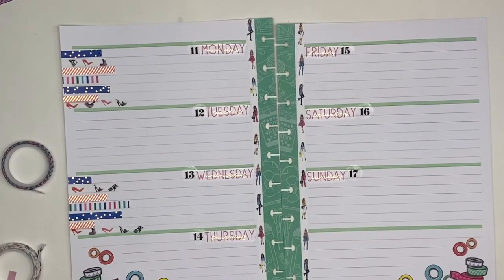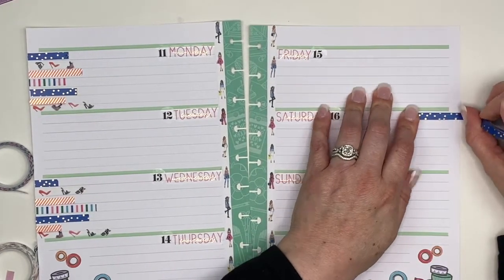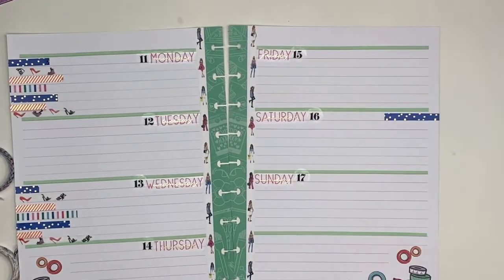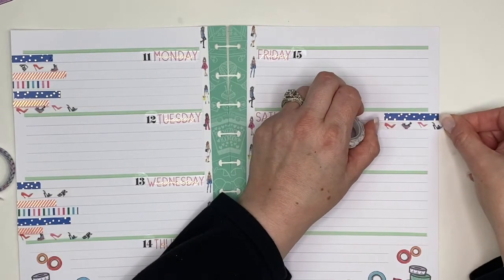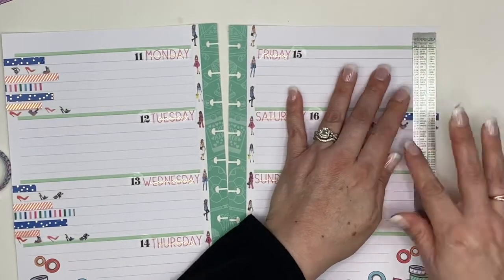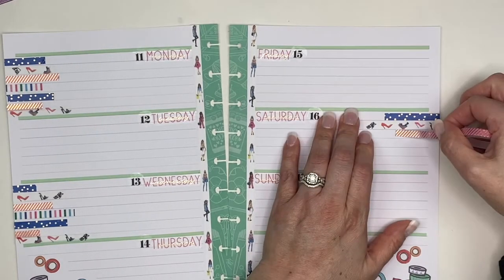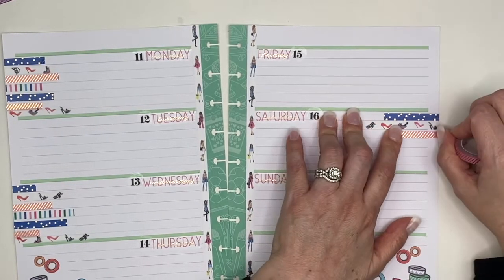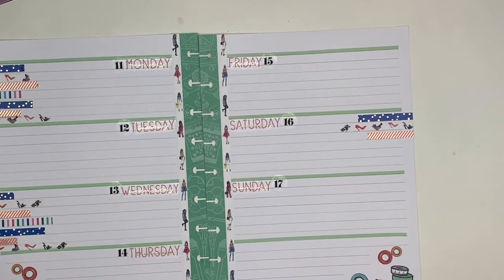Originally I thought I wanted more washi through the sides but as I was laying it down it looked really busy, so I decided to skip days. On the other side I'm putting it on alternating days — if I skip Thursday I'd put it on Friday and then Sunday — but that felt too mirrored from the first half to the second half of the week, so I decided to stagger it. I just thought it looked a little more balanced this way.